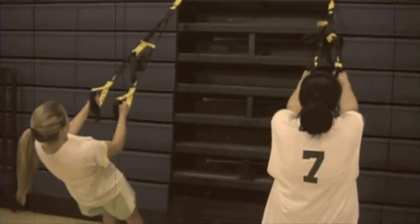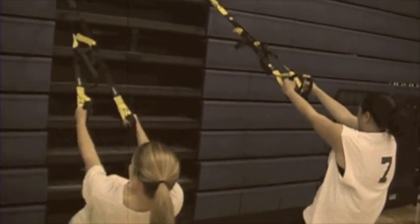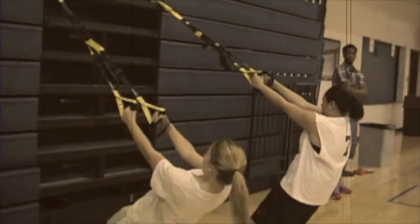This next exercise is known as the TRX pull-up. This is known as a suspension training, which means that the resistance you feel is your own weight, helping you increase your upper body strength.